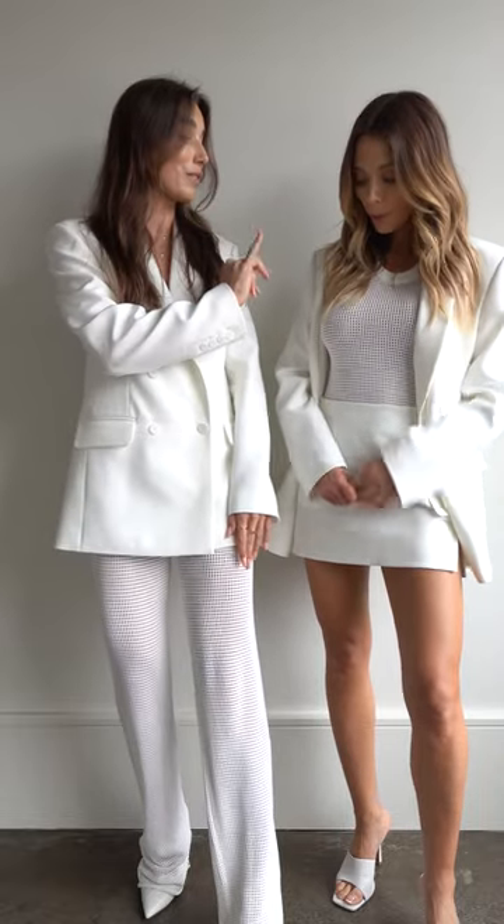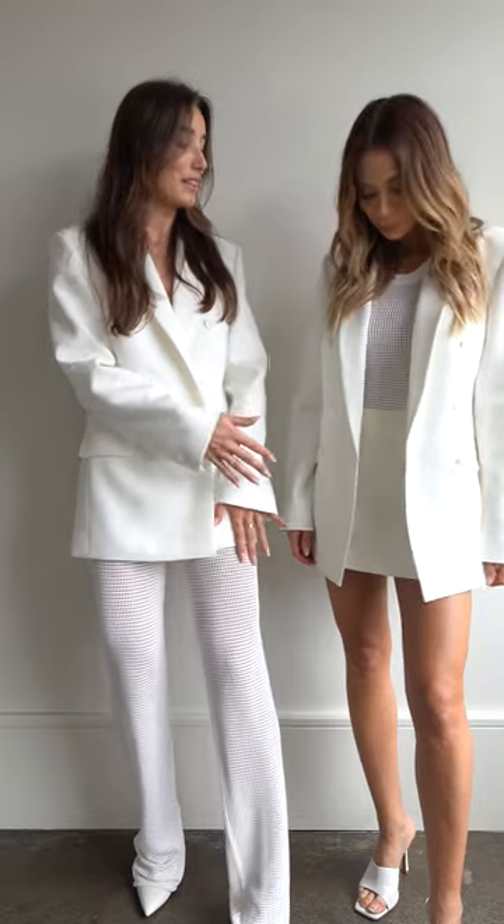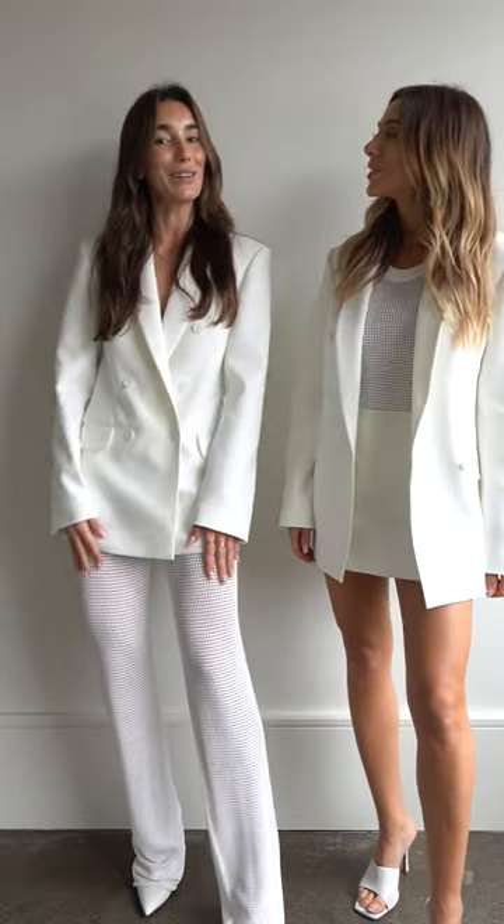For example, I am wearing the Violetta Pant, which is paired back with the Veer Tank. I decided to wear mine with the Eleonora Blazer for a bit of a chic, masculine look. And Naz is just wearing the Daphina miniskirt and also the Eleonora Blazer. I love the versatility of this collection — you can really mix and match it and make it your own.